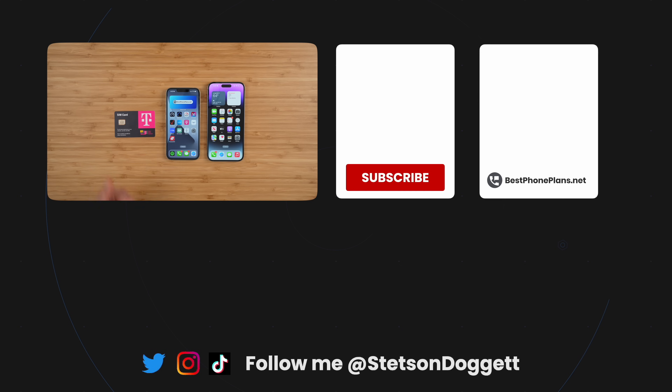Please click the like button if you found this video helpful, and get subscribed to save money on your cell phone bill. I'm Stetson — thank you so much for watching and I'll see you next time.